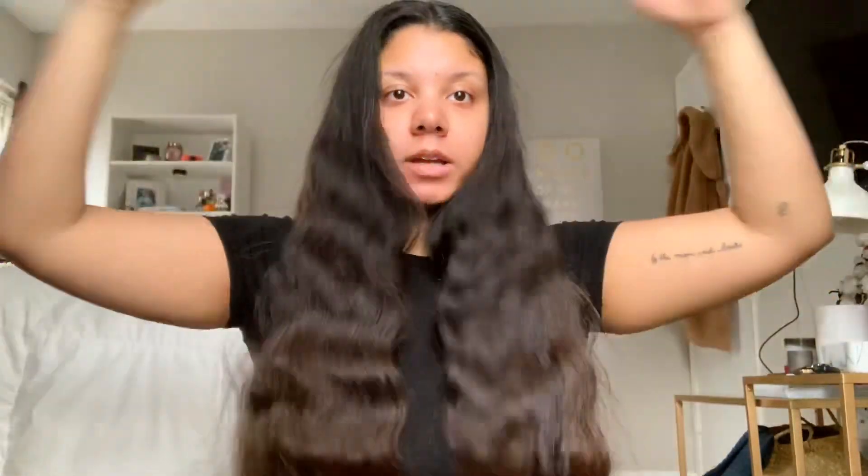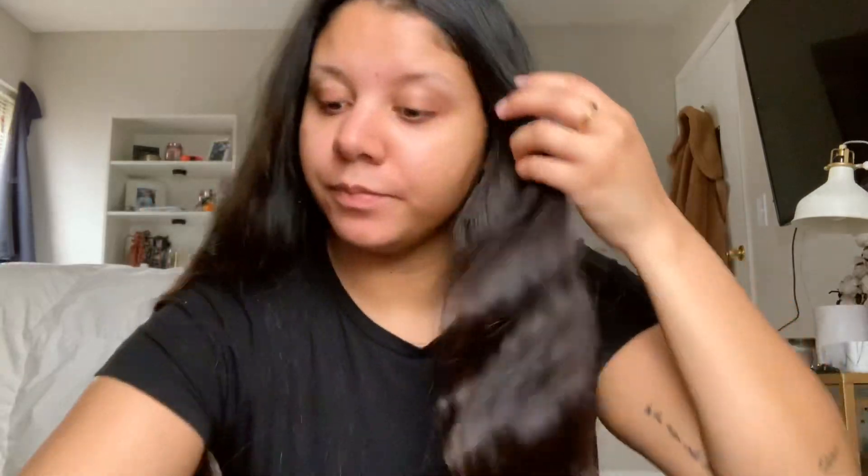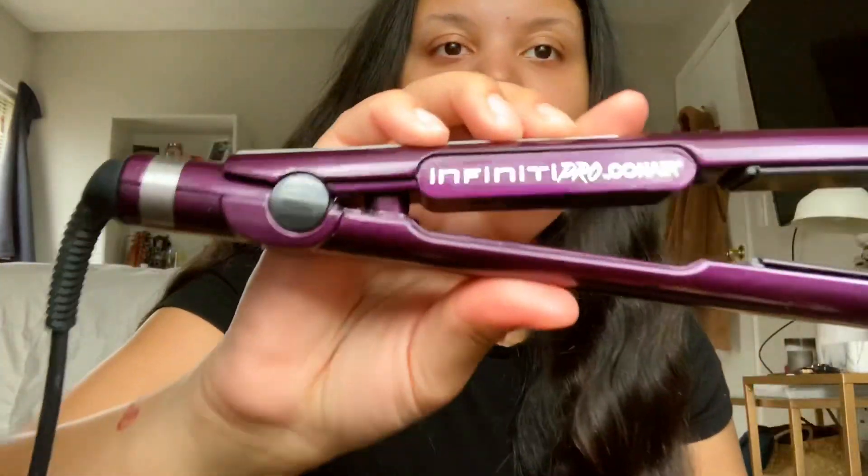I need a haircut so bad but I'm trying not to cut my hair while in quarantine. So I'm just gonna use my straightener - I use this Infinity Pearl by Conair. I've had this for years, me and my sister have the same one. It's honestly the best cheap straightener I've ever bought in my life, it's fantastic.